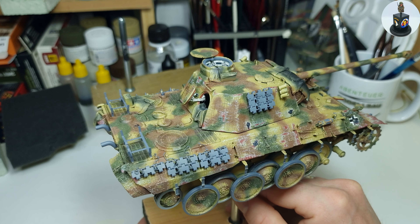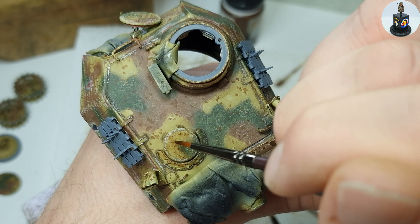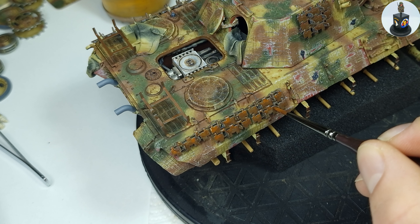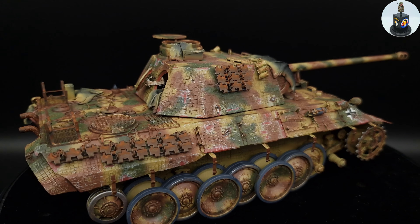Hello and welcome back to a new Bieberhunters Game Models Penta Tank video. This time it's all about pin washes, rust effects using oil paints and enamels, and rust effects. I hope you enjoy this video and will have some fun. So let's get started and please enjoy the new intro.